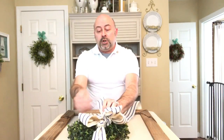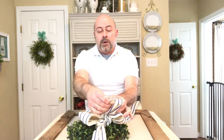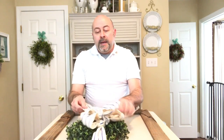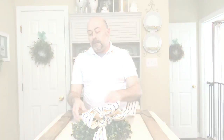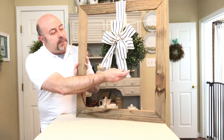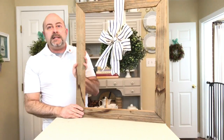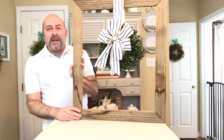Once you have your additional crisscross bow in place, fluff up your bow and make sure that everything looks nice and full. Then judge how long you want your remaining tails to be. I've snipped off my tails, created a dovetail at the ends, and now it's completed. This is how you create your big full bow for your farmhouse wreath.